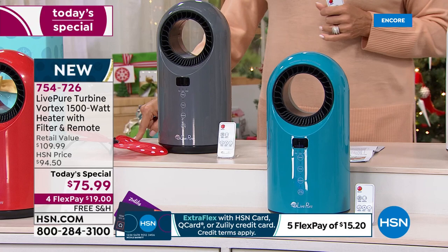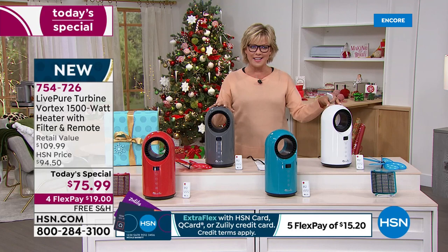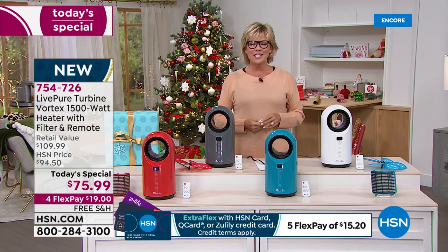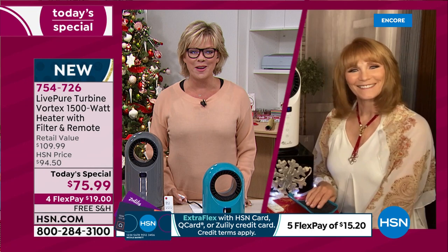Get started on your favorite colors. We have the red, the teal, the charcoal, and the white. The item number is 754-726 — I believe this might be called graphite if you're using express ordering. And Vonnabelle Sherman is joining us. She is the best ambassador and representative to this brand, LivePure. So nice to have you, Vonnabelle. Welcome.